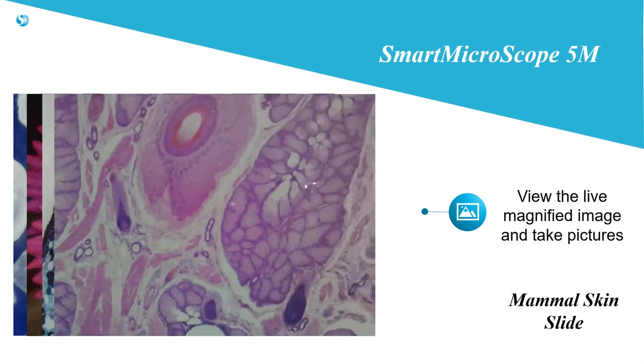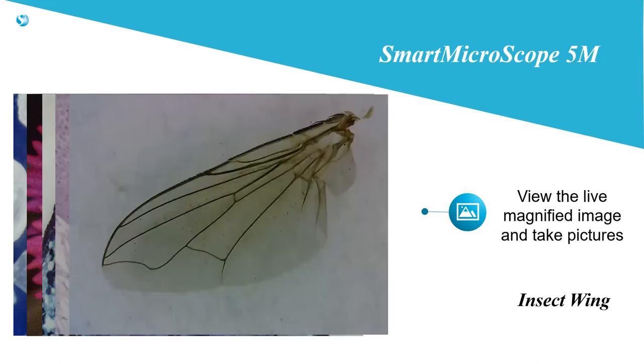In a world of video games and instant visual feedback, an image in a book or even on a website falls short of getting their attention. Engage students with a crystal clear, live magnified image and allow them to explore the world around them.